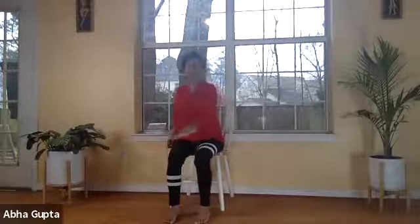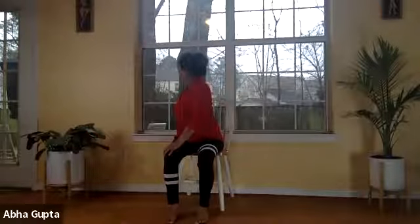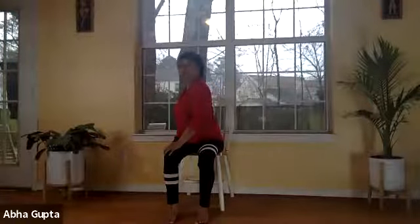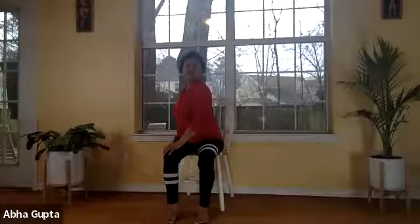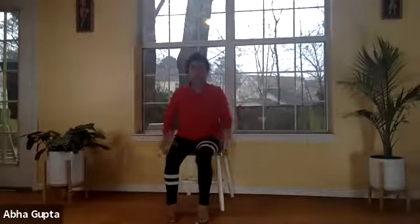Let's do the same thing on the other side. With your left hand, hold your right knee. Put your right hand back, holding the base of the chair. Breathe in, and as you breathe out, slowly turn your chest to the right side. Feel that stretch on your lower back. Now slowly turn your neck, facing front, while your upper body stays turned. Hold here for a few seconds, then slowly relax and return to normal position.